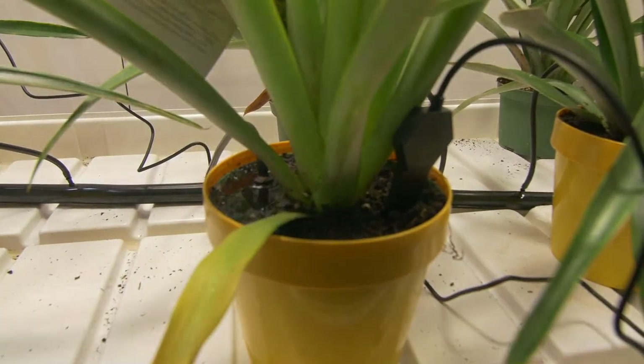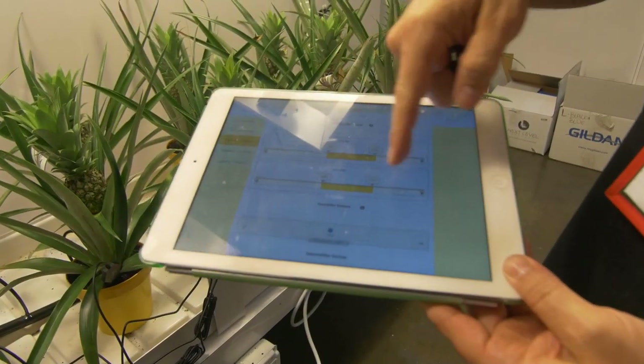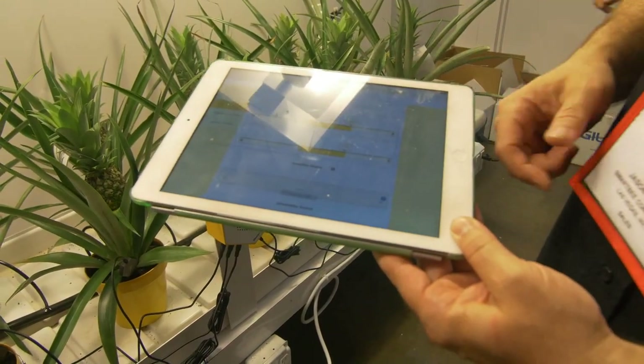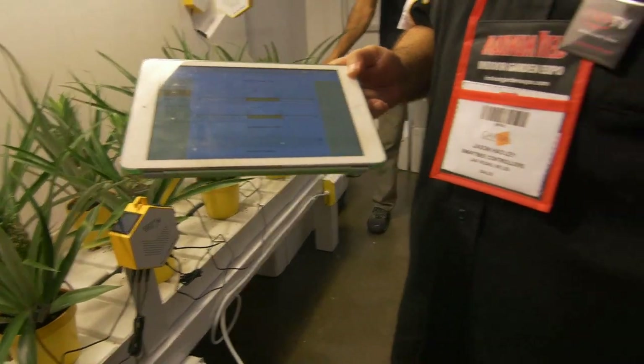This is our humidity page — daytime humidity and nighttime humidity. Let's say you want to remotely turn on your humidifier — right about now we're making — now we're rock stars, look at this fog machine!